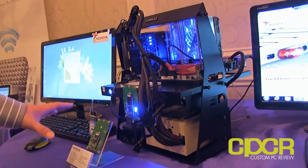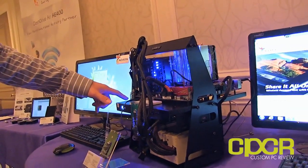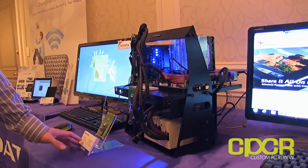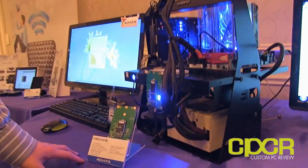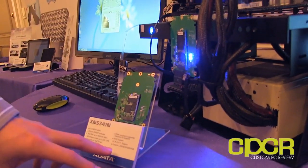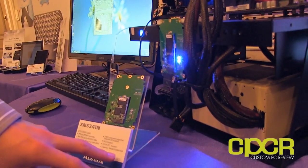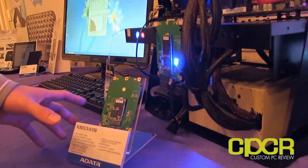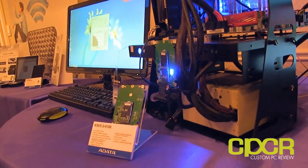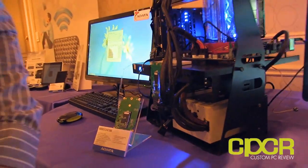The top one is using the LSI SandForce SF-2281 controller, and the one below is using a JMicron controller, but it's a lot smaller and only supports up to 64 gigabytes. So that one is definitely going to be used more as a caching drive rather than a full main SSD.